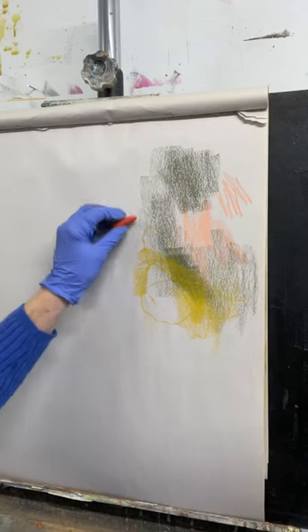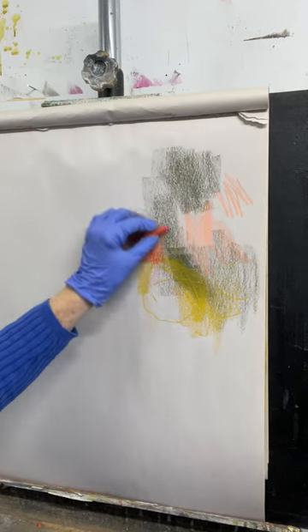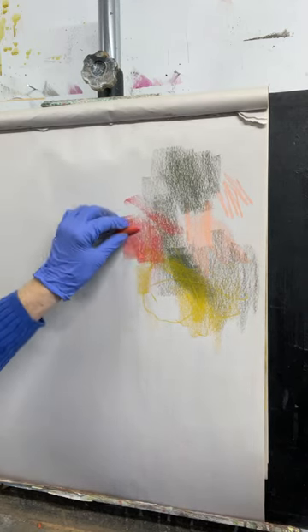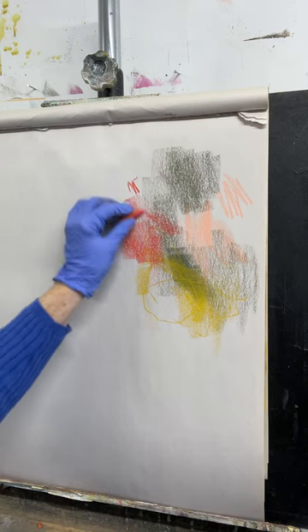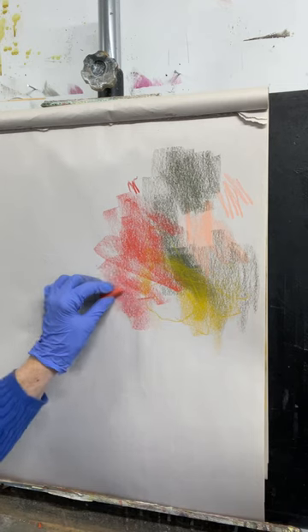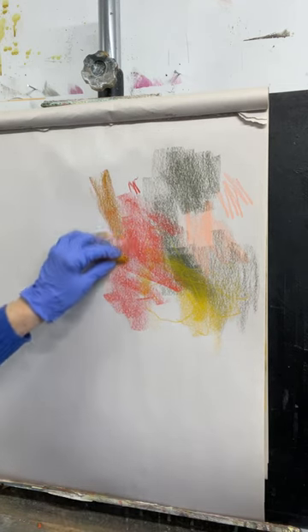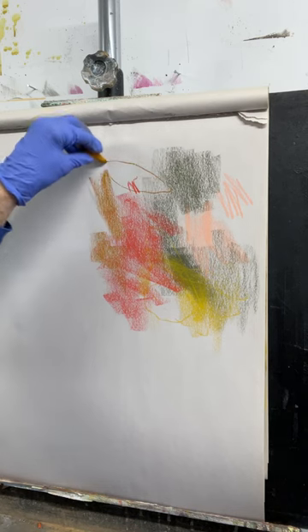I love my soft pastels. Some of them have points because I tend to use them on the side instead of the tip, and so I make these big strokes of color with the side of the pastel, and then I save the tips of the pastel for lines.